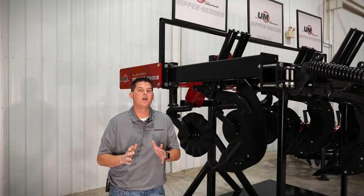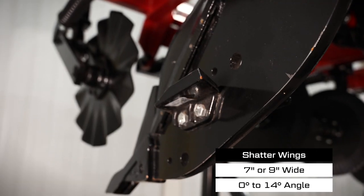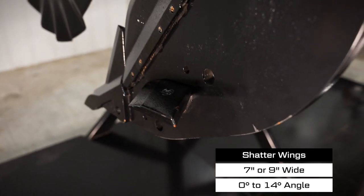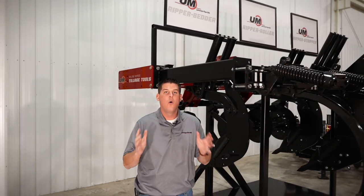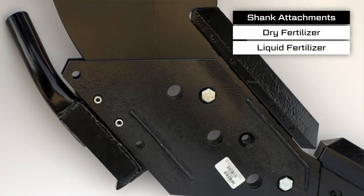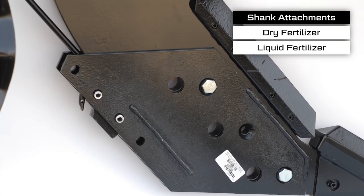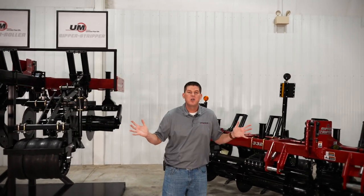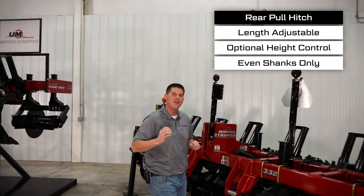If you're looking for additional lifting and fracturing, we also have optional 7-inch or 9-inch bolt-on shatter wings that can be added to the shank, and these are angle adjustable from 0 to 14 degrees. To deliver fertilizer with your Ripper Stripper tillage tool, we also have optional fertilizer shank attachments that are depth adjustable for applying dry or liquid fertilizer in the row for optimum nutrient uptake. In conjunction with this, you can equip your Ripper Stripper with an optional rear pull-through hitch for towing fertilizer carts.